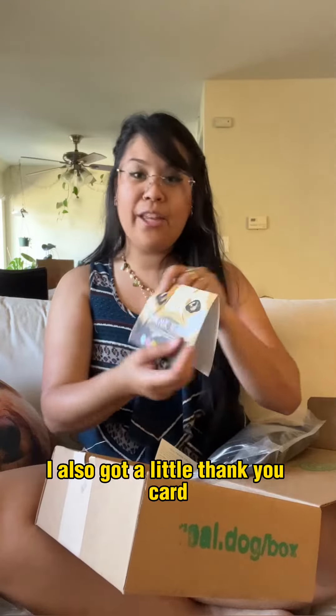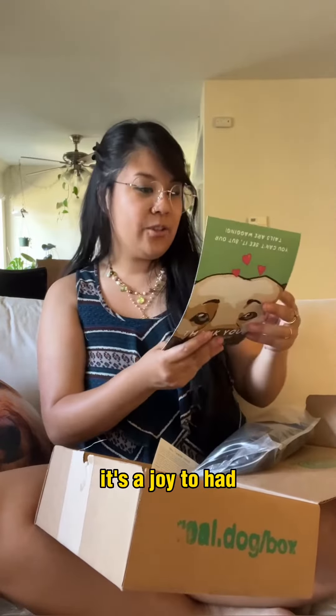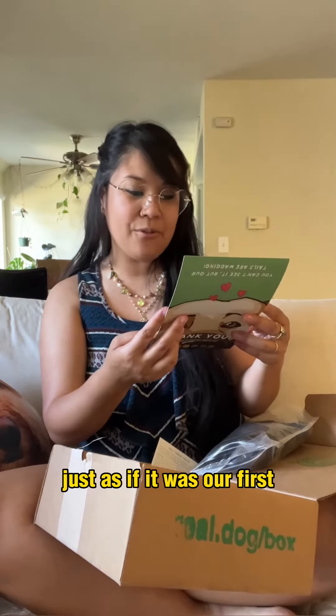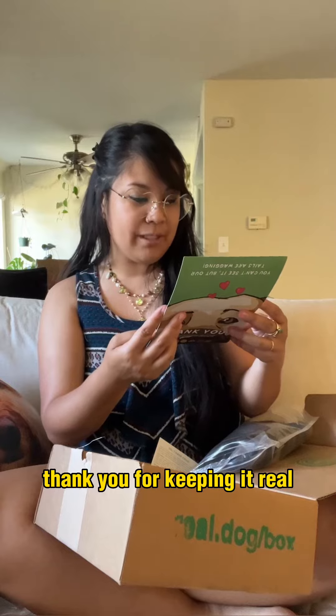I also got a little thank you card. It says: "It's a joy to make and pack our 100th Real Dog Box for you, just as if it was our first. Thank you for keeping it real."